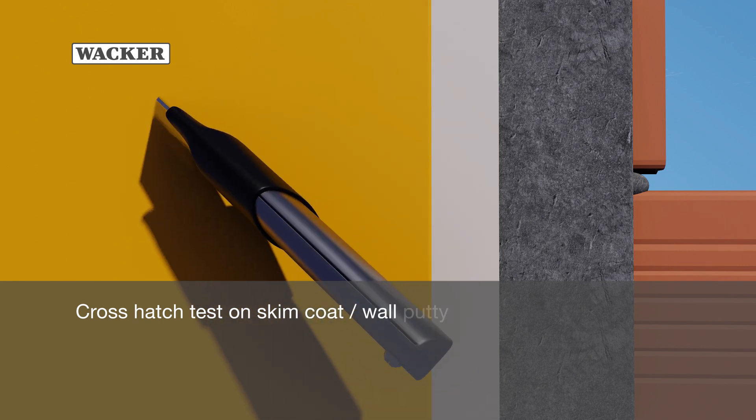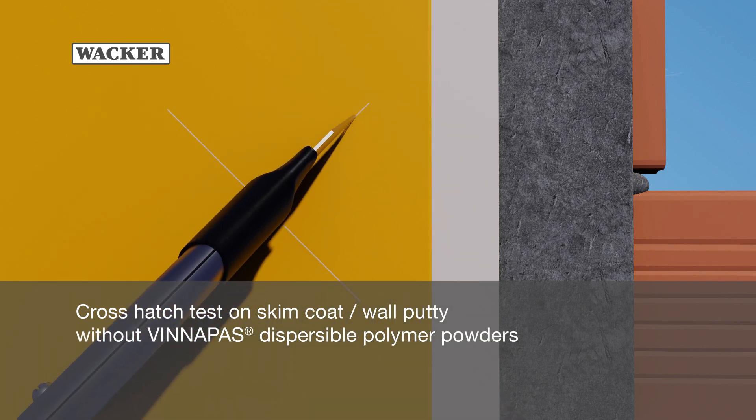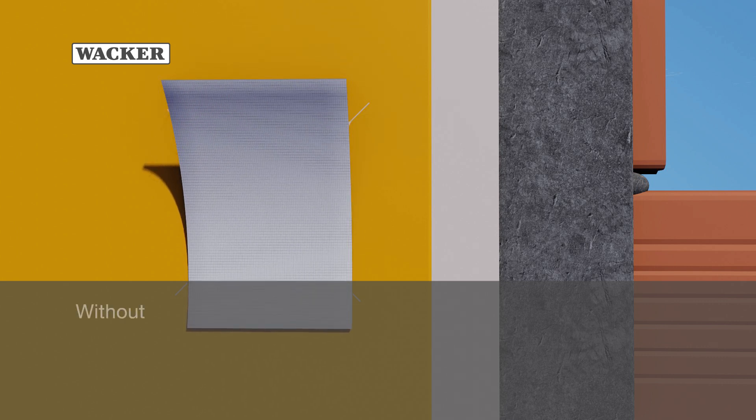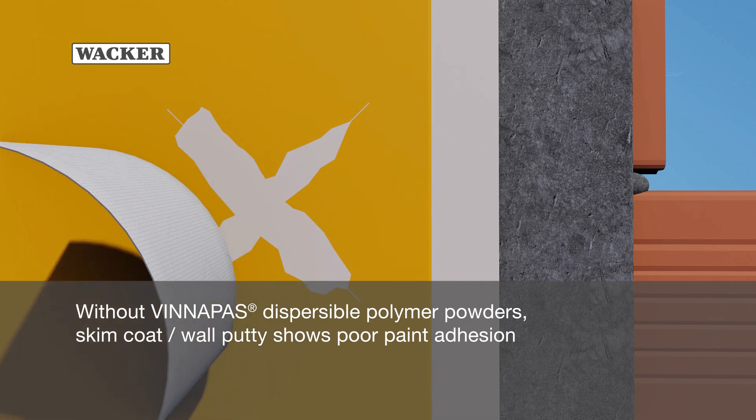Cross hatch test on skim coat without Vinopause Dispersible Polymer Powders: skim coat shows poor paint adhesion.